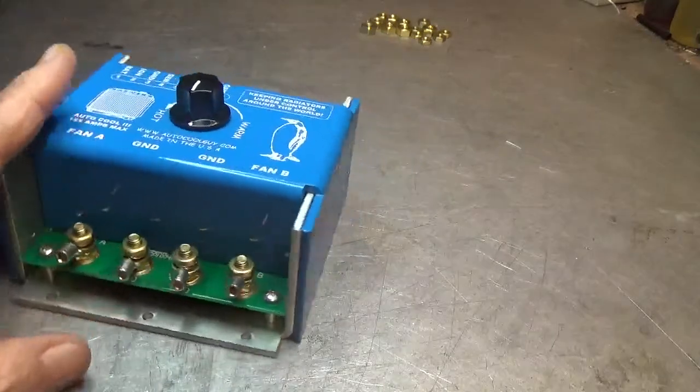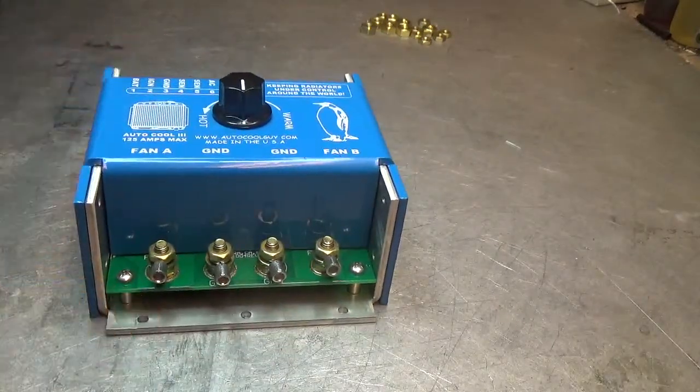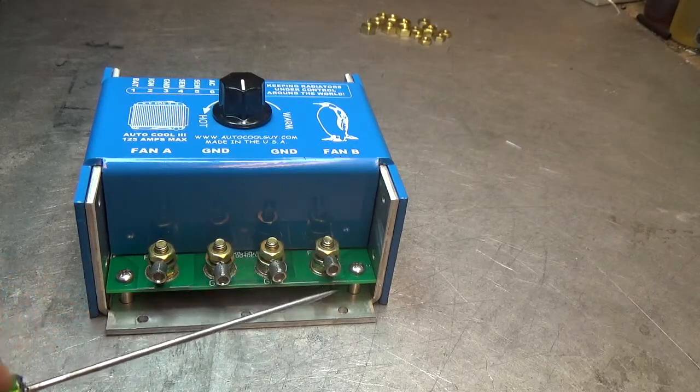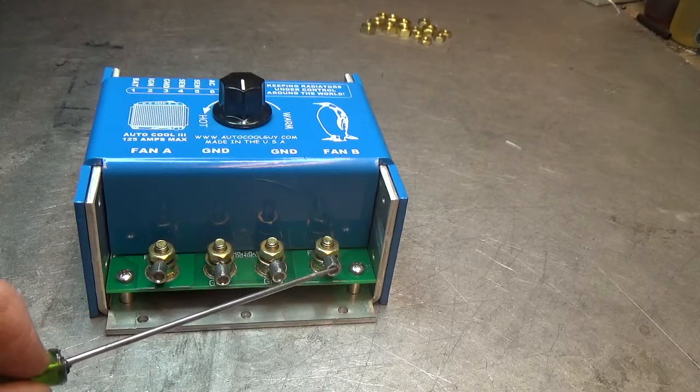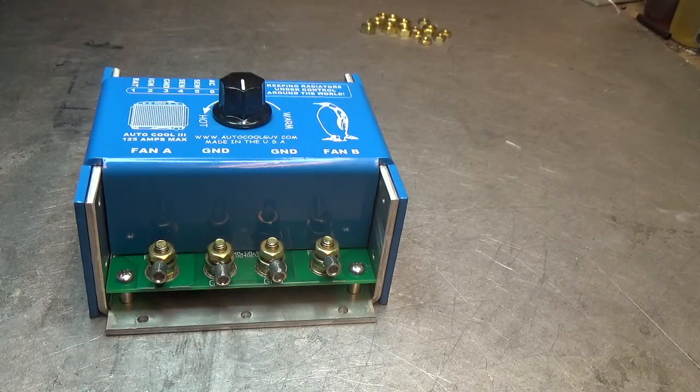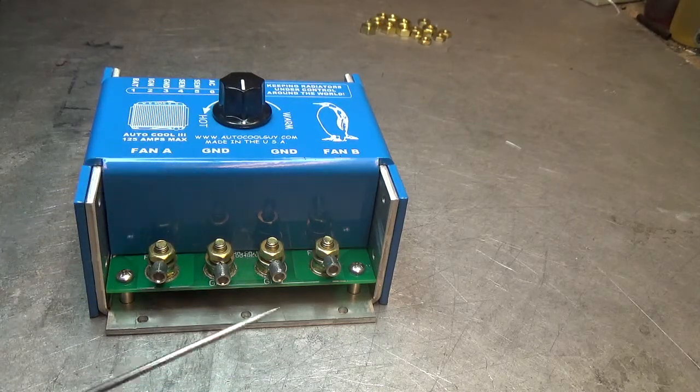If you want to put fuses between fan A and B and the fans, you can do that — optional 40 or 50-amp fuses from fan A to the fan return and from fan B to the fan return. It's optional, but if you have a shorted fan, you want to save the internal fuses because they're a real pain to change.